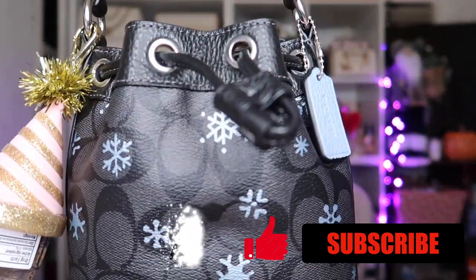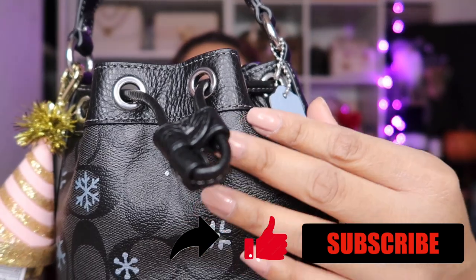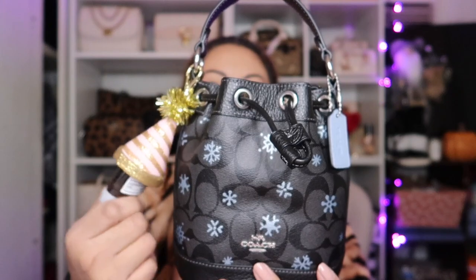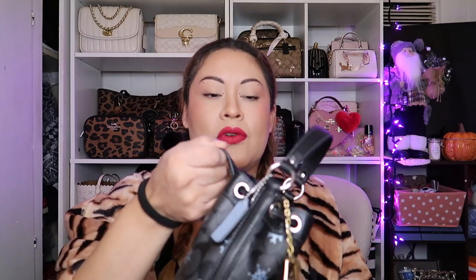If you're thinking about getting this bag, don't think about it girl — just get her. Of course, if you like this color contrast. The color is just giving so much holiday vibes, very very cute. This hand sanitizer doesn't quite go with it but I think it's cute. Let's go ahead and show you what's in my bag.